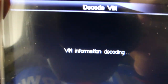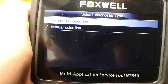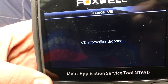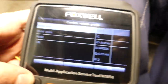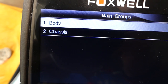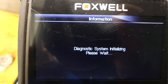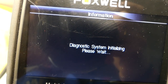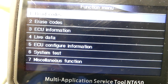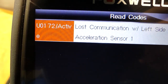Sometimes the decoding fails and you have to run the decoding function twice — but it worked out fine. We click okay, then select control units. Body chassis covers the ABS system, and body covers the airbag system — that computer lets you scan both airbag and ABS. We establish communication with the airbag module, click read codes, and it says: active U0172 — lost communication with left side satellite acceleration sensor.